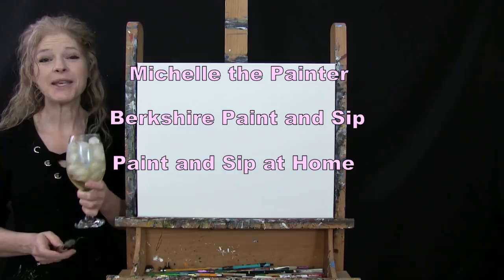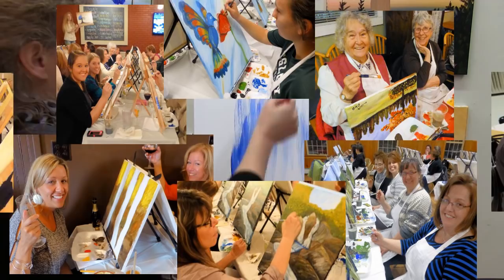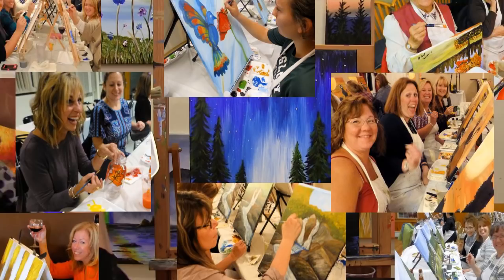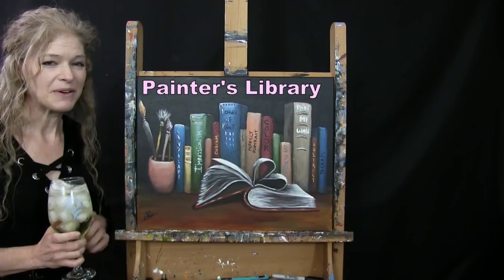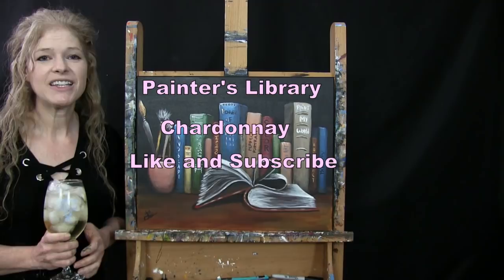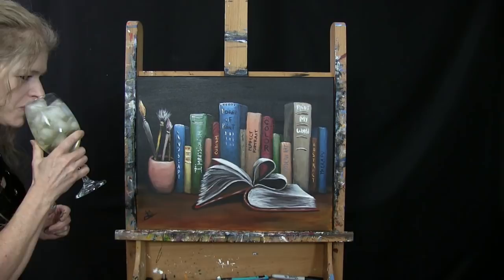Hi there, I'm Michelle the Painter from Berkshire Paint & Sip and this is Paint & Sip at Home. Today I'm painting Painter's Library and I'm going to be sipping on a little Chardonnay. If you enjoy this video, I do hope that you like and subscribe to my channel and check out my Patreon page where you'll find additional painting perks. So let's get painting and let's get sipping.